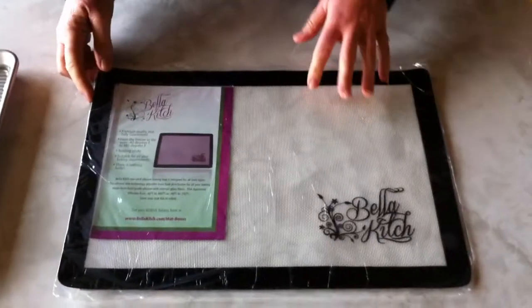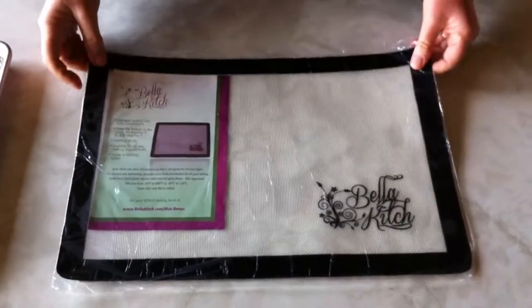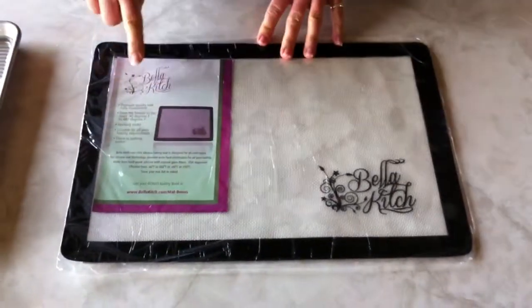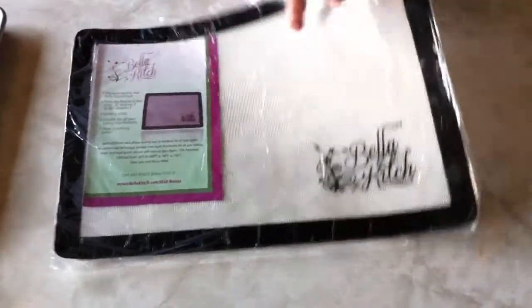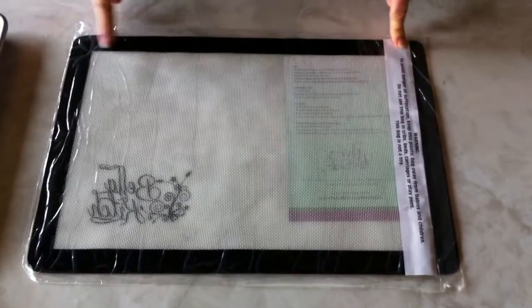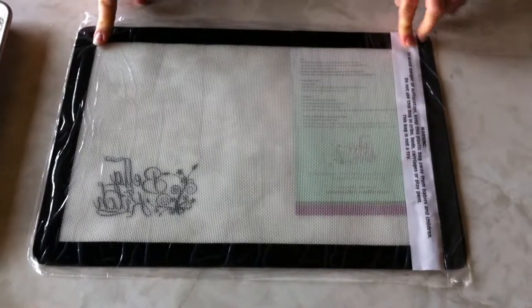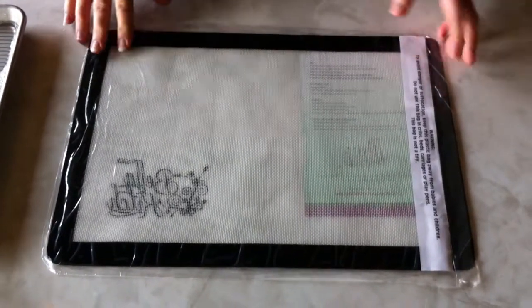Here's your new Bella Ketch silicone baking mat. I just wanted to show you how it comes. When you receive it, it should look like this — in a plastic bag with an insert that has instructions on how to use the mat. If we turn it over, we'll see there's a warning: please keep the plastic bag safely away from babies and children, and don't use the bag in cribs, beds, carriages, or play pens.